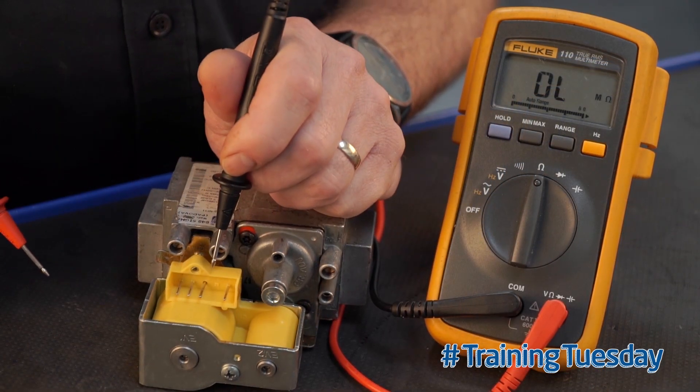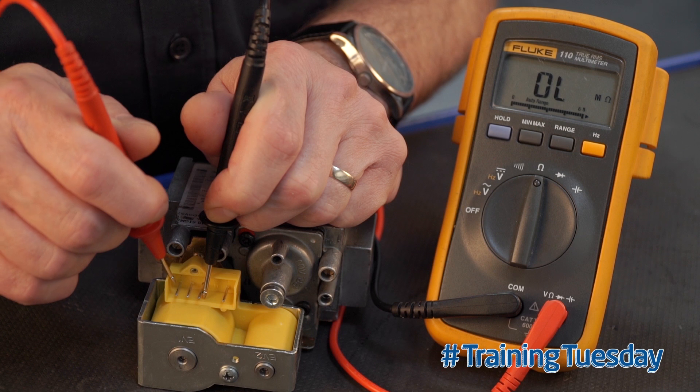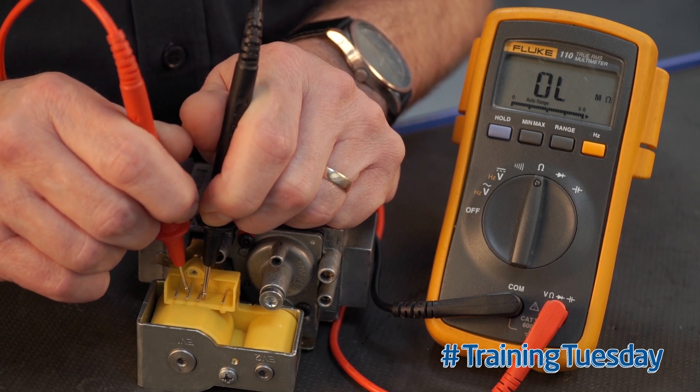We also need to make sure that the solenoids are not connected to earth. That's the earth pin in the centre. Connect from there to the bottom pin — it should read open line. Go to the next pin up — that should also read open line.